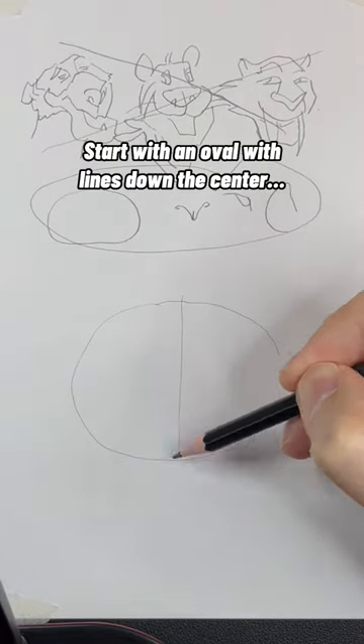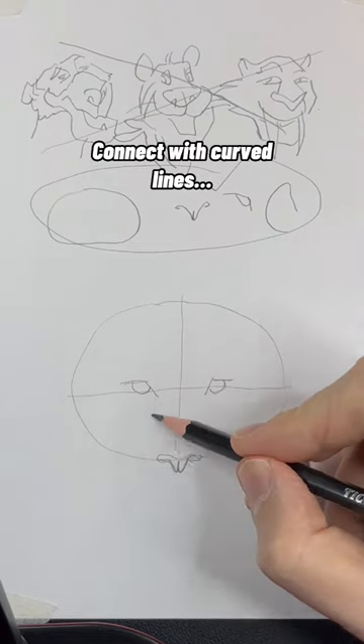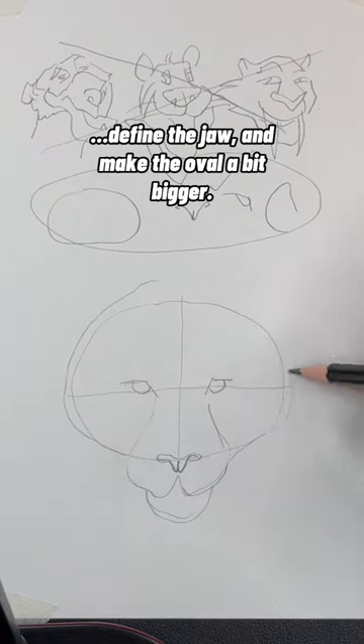Start with an oval with lines down the center, then draw check marks and circles for eyes and a W line for the nose. Connect with curved lines, define the jaw, and make the oval a bit bigger.